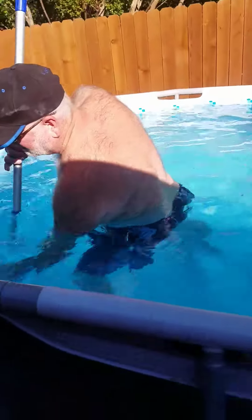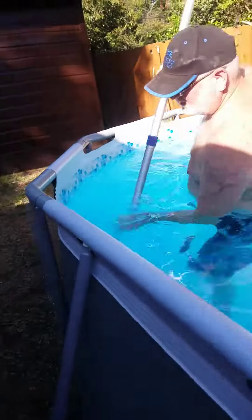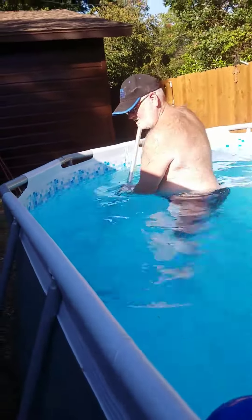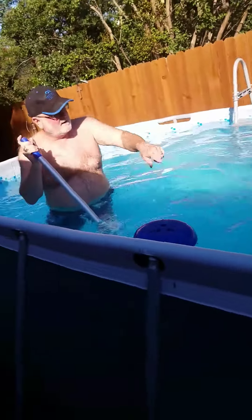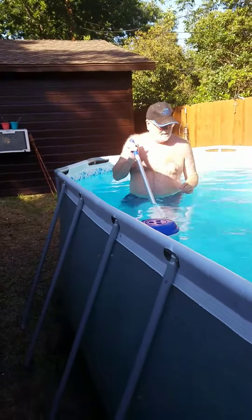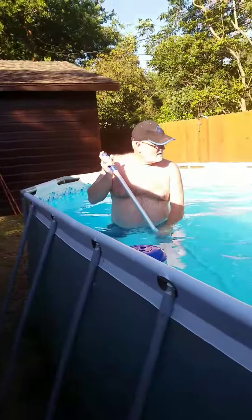You go all around your pool, clean that out, and then you do this around your entire pool. You just go down, up, down, up — anything that's even thinking about becoming algae is removed.